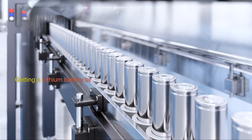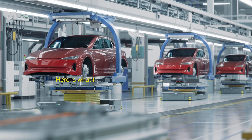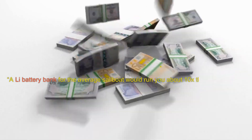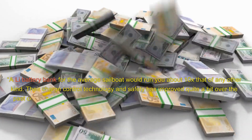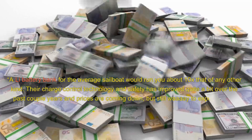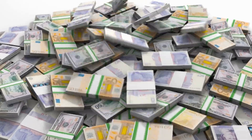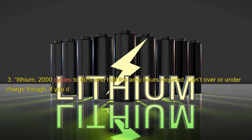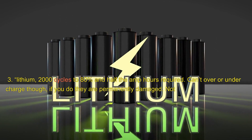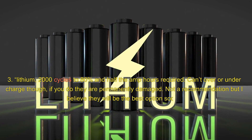Getting a lithium battery bank set up with a monitoring system can cost around $15,000. Forum comments: 'A lithium battery bank for the average sailboat would run you about 10x that of any other kind. Their charge control technology and safety has improved quite a bit over the past couple of years and prices are coming down, but still way too expensive for most cruising budgets.' 'Lithium — 2000 cycles to 80% and half the amp hours required, but can't over or undercharge — if you do, they are permanently damaged. Not a recommendation, but I believe they will be the best option soon.' 'I would love to switch to lithium.'